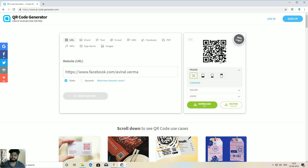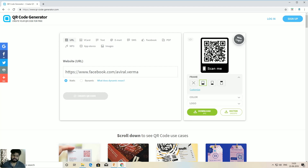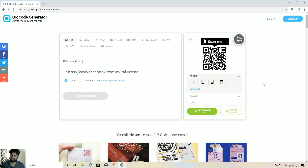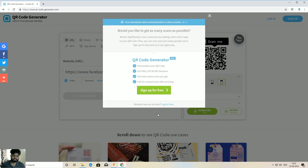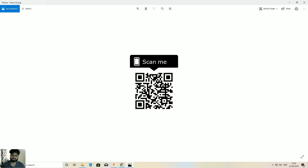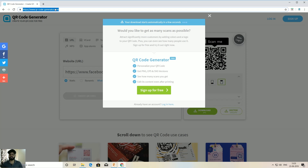Go to Chrome, search 'QR code generator' on Google and click the first link. Paste the URL of the website you want, and you can see your QR code generated. I'll choose a different design — I'll select this one and click 'Download JPG'. You don't have to sign up; just wait for the download to start.